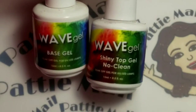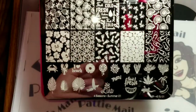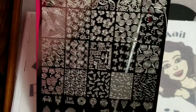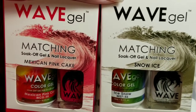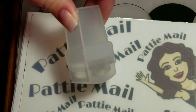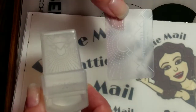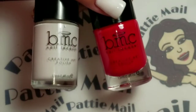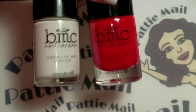I'll be using Wave Gel's Base Coat and Shiny No Clean Top Coat. I'll be using my Lena Four Seasons Summer 01 Plate. I'll be using Wave Gel's Mexican Pink Cake and Snow Ice. I'll be using my Moyu Stamper and Scraper. For stamping polishes, I'll be using Bam White and Electric Pink by Bondo Monster.